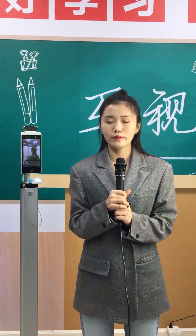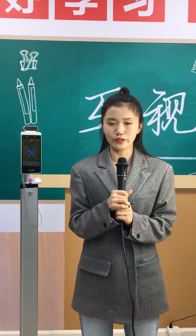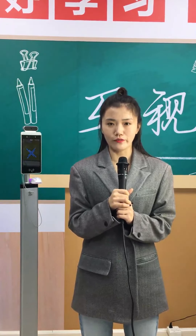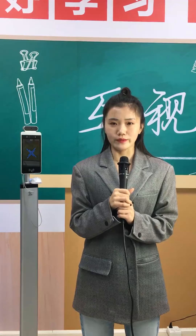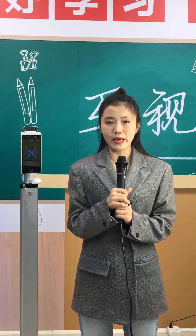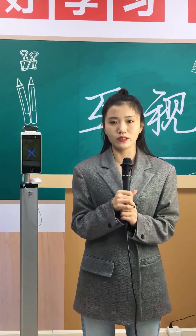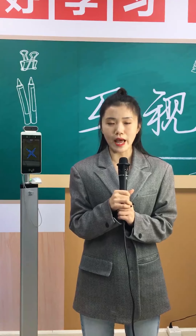Hello everyone, welcome to our live stream. I am your host Sophia from HUSDA, the manufacturer of air temperature detection. As a dramatic response to the epidemic, HUSDA has launched a series of products to help people against the virus.